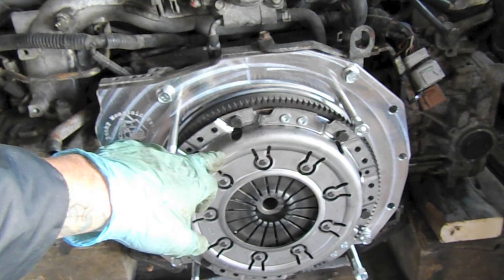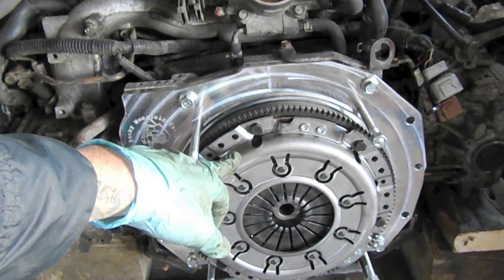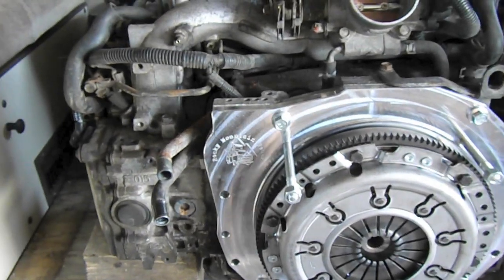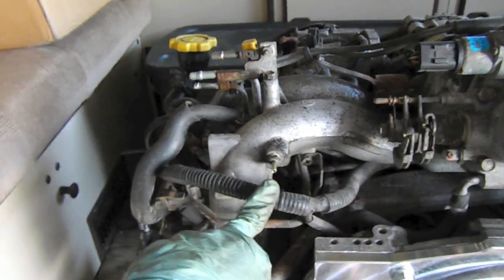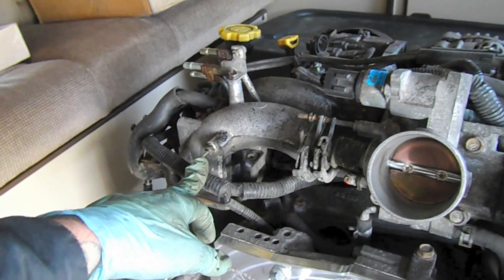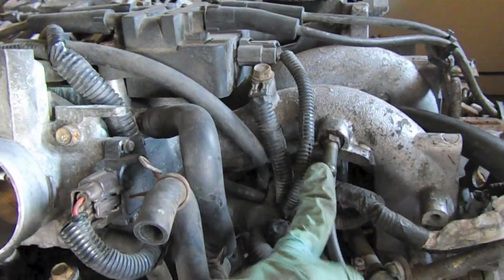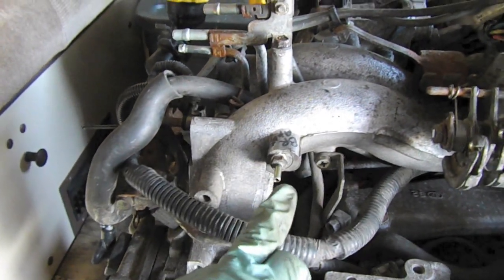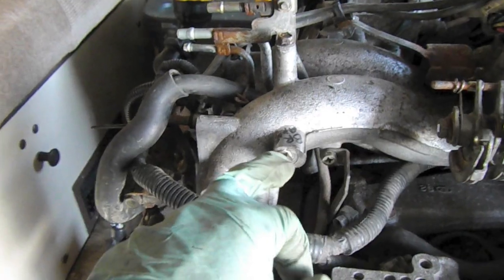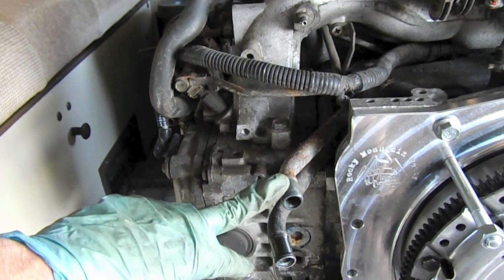I'm just about done with the prep on the backside of the engine — the clutch and pressure plate are mounted. Just follow Rocky Mountain Westy's instructions; they're good. A couple of other things I've done: I moved the little vacuum nipple from this side to this side, so this one is ready to accept the brake booster, and I moved the other one over here — this is going to go to the vacuum canister. I'm just going to use the VW vacuum canister.